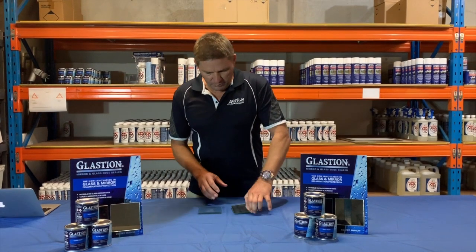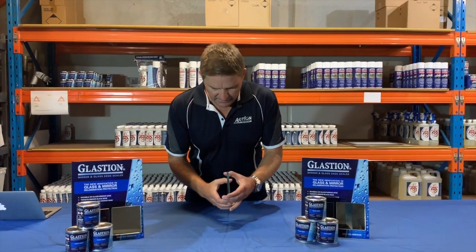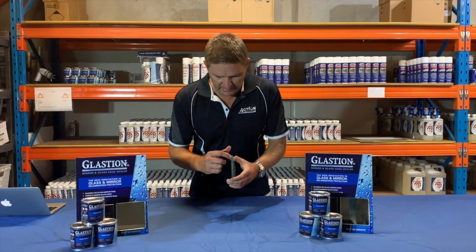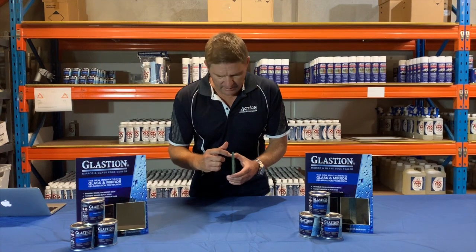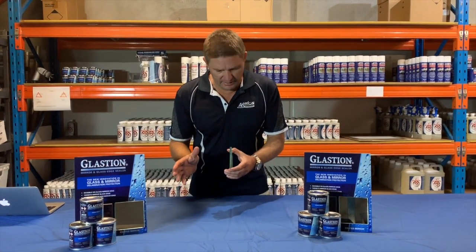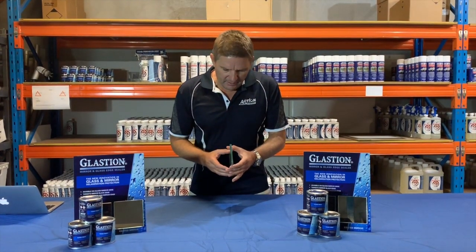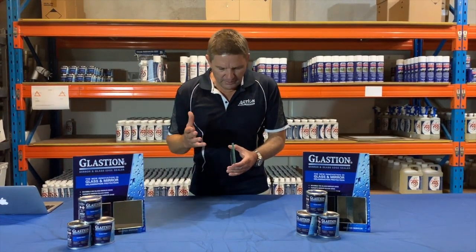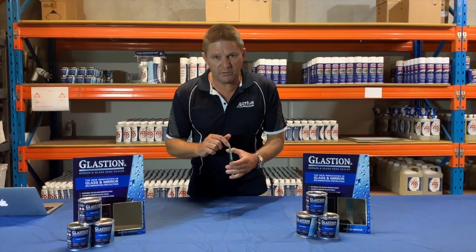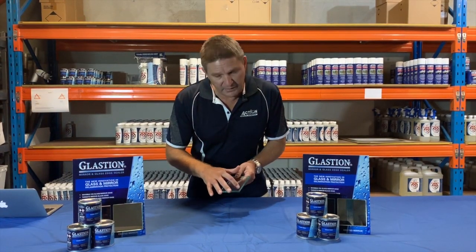Now we're going to put mirrors aside and talk about laminated glass. I've got a small piece here — essentially it's two pieces of glass with an interlayer. This one has a PVB interlayer, but there are numerous interlayers on the market. In a coastal, outdoor, or high moisture environment, that interlayer can be affected by moisture, and when it does delaminate you'll see bubbling on the edge.